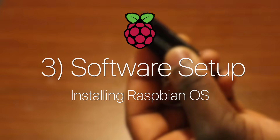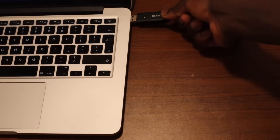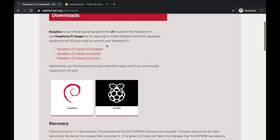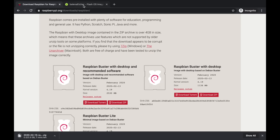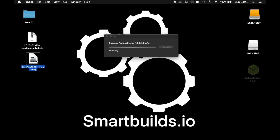The next part is etching the Raspbian OS onto the SD card to use for the Raspberry Pi. Simply place your SD card into the SD card adapter and plug it into your PC or Mac. Head to raspberry.org and their downloads — here you'll see Raspbian, download the latest zip. Once we do that, we'll download and install the Etcher software so we can etch the image onto the SD card.